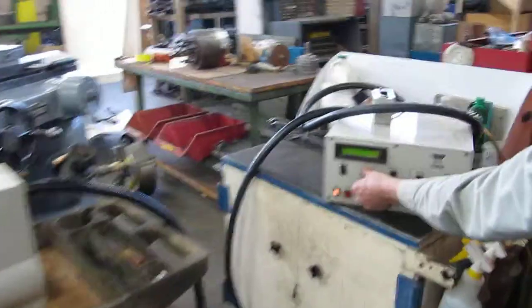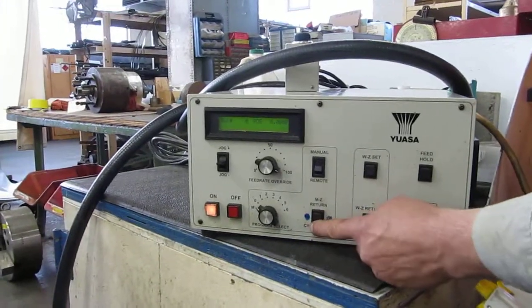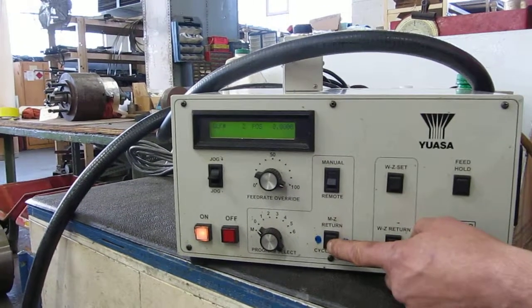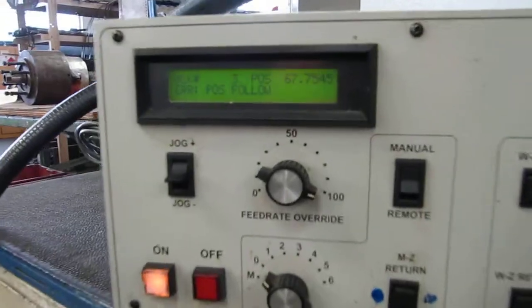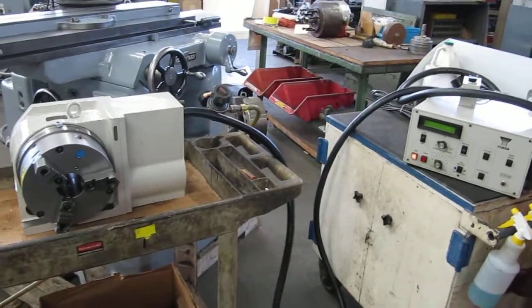And then when we move to 100, we receive this error after a couple of rounds on the index. Position follow, which is provided by wear between the table and the box.